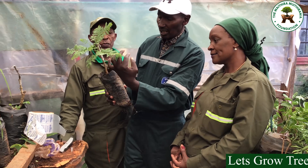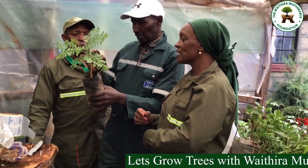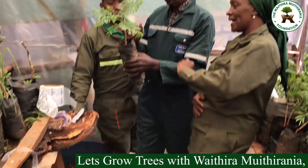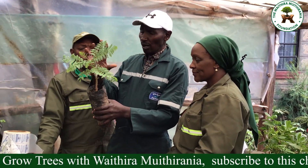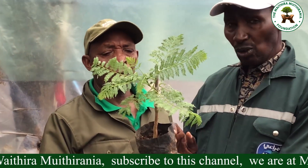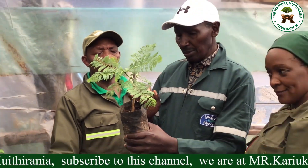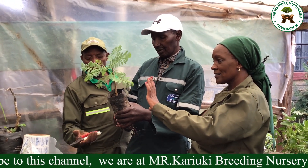Anything growing below the place where we did our grafting should be removed. Anything below is the old tree, and we want the new tree. We are looking forward to the new tree, so anything growing below where we fixed our scion has to be removed.